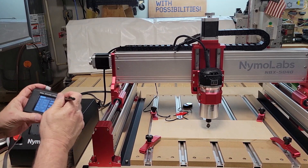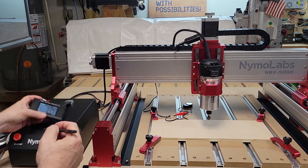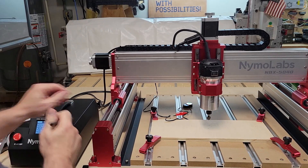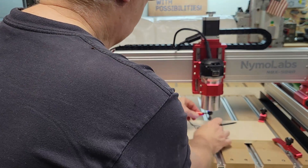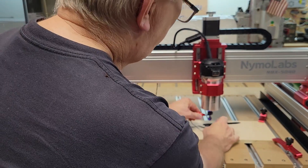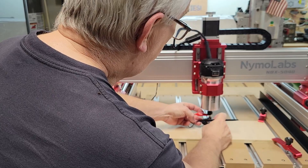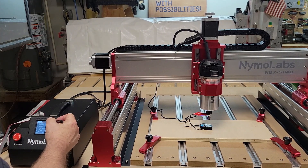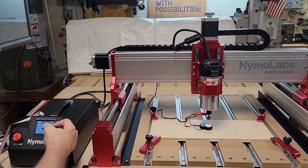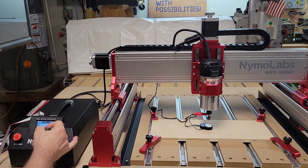Now I'm going to raise the Z back up and use the probe height gauge to set the Z once again. It's always a good idea to raise this up and touch it first to make sure it's working before you bring it down — because if you're not paying attention and it's not working, it's going to keep right on trying to go.